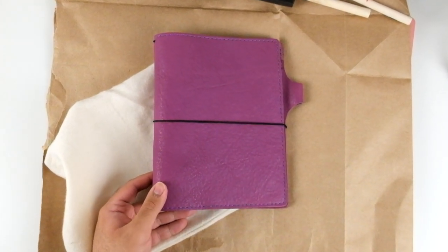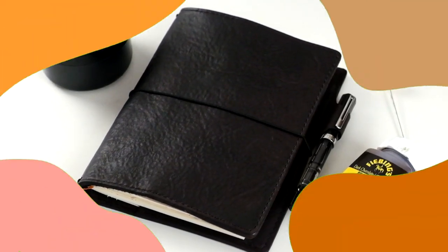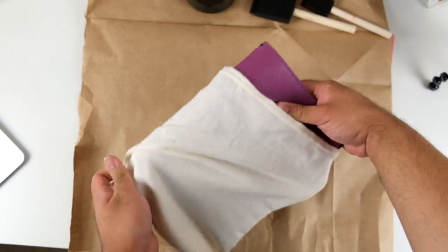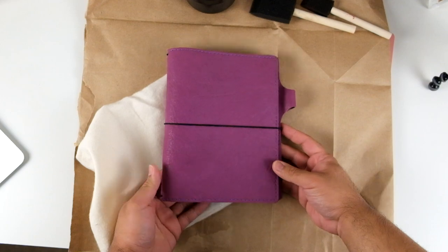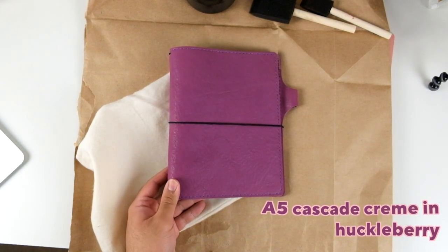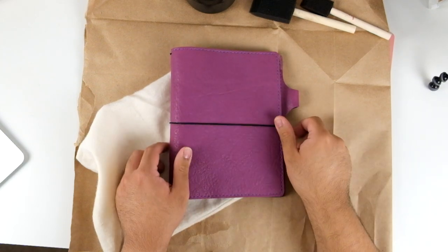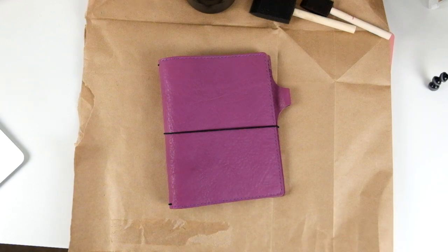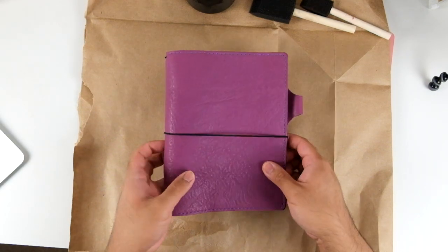Today we're going to turn this notebook into this notebook, so keep watching. Hey everyone, it's Joe, and today we are turning this amazing A5 Chic Sparrow leather notebook — the Cascade Creme in the color Huckleberry — and I wanted to transform it into a darker colored notebook to match my aesthetic.